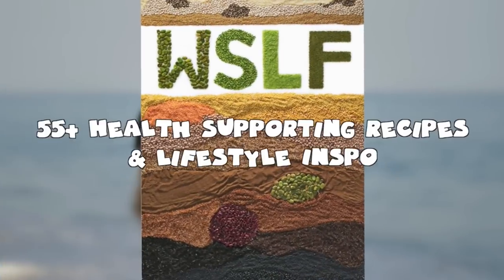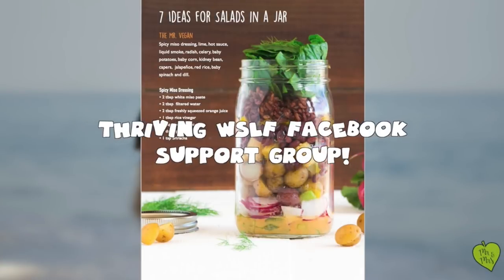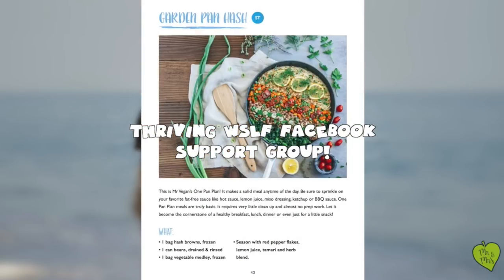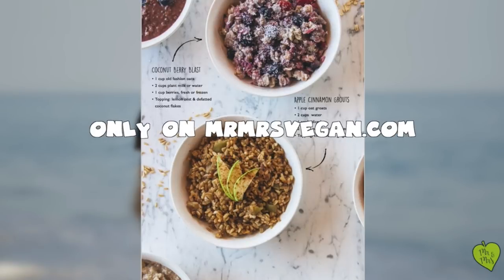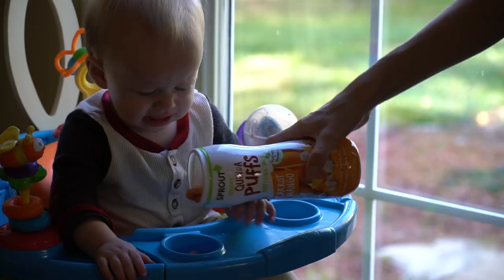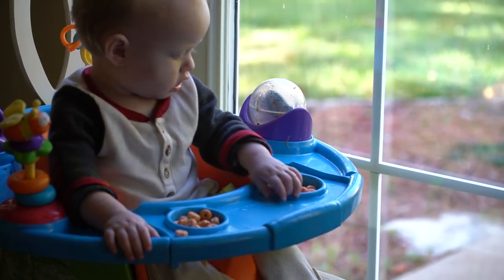One of the recipes we'll be sharing with you today is out of our WSLF cookbook — it has 55 health-supporting recipes and lifestyle inspo. Make sure to join our WSLF Thriving Facebook group, and you can only get this life-changing cookbook on mrmrsvegan.com. We like to start the morning with something super simple to keep Tate occupied while we prepare breakfast.